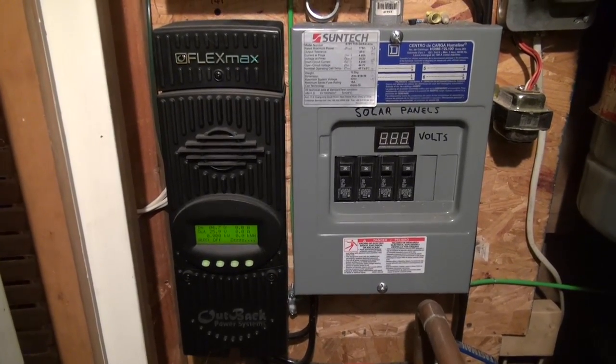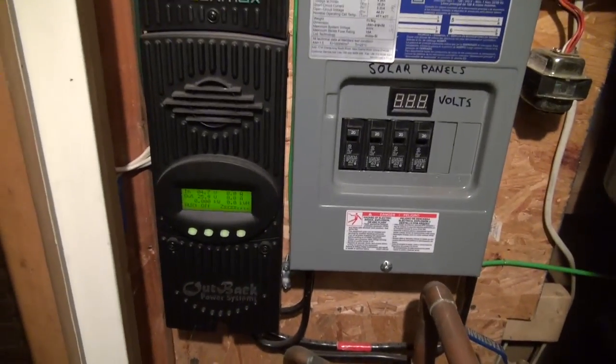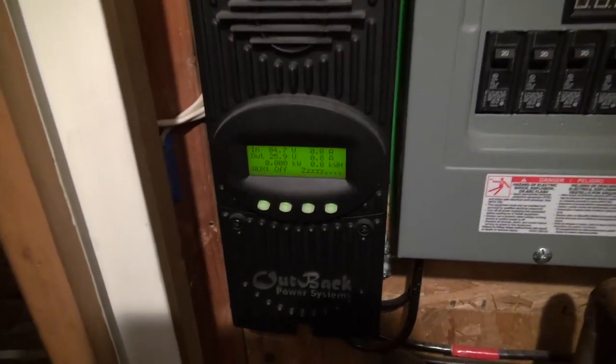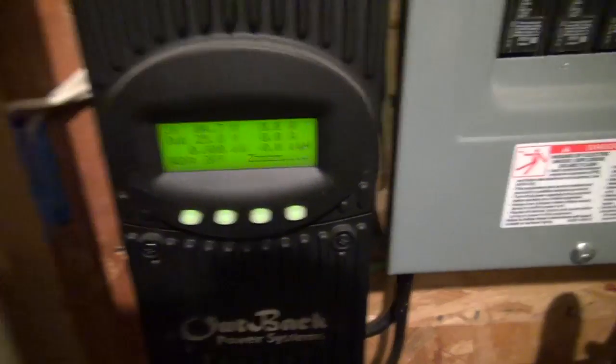I figured I'd show you guys this — I'm in my furnace room over here, and I wanted to show you a little bit of my solar system. But mainly I just want to show you: it's the supermoon tonight. It was actually higher earlier.